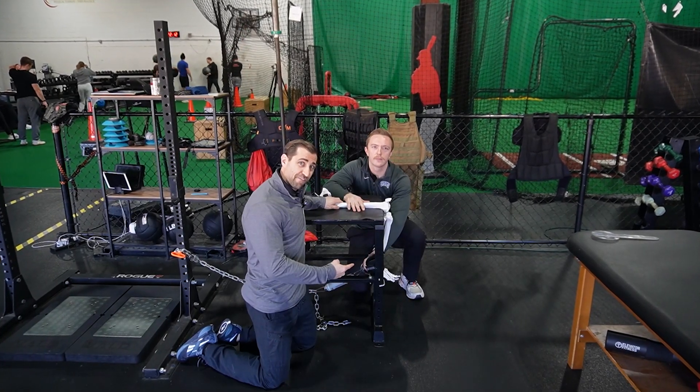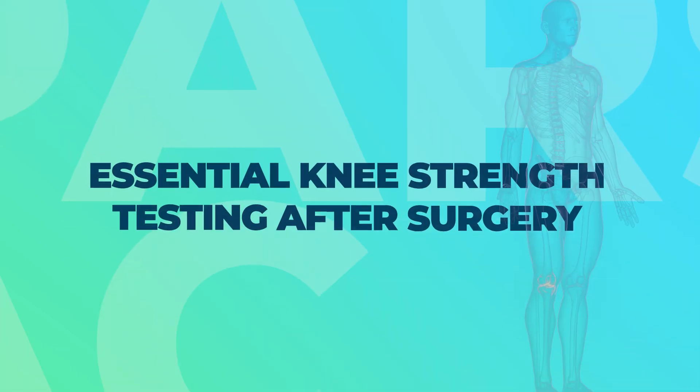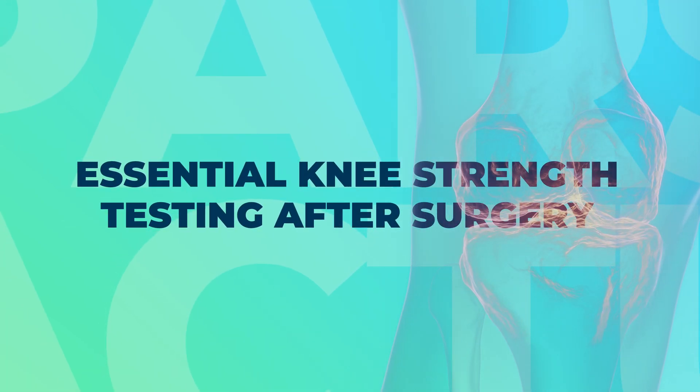In today's video, we're going over strength testing for the knee. What's up, guys? This is Dan from Fitness Pain-Free. I'm a physical therapist and strength coach. We've helped to make thousands of incredible coaches and clinicians through online courses, communities, and mentoring programs. The goal of today's video is to make you 1% better.